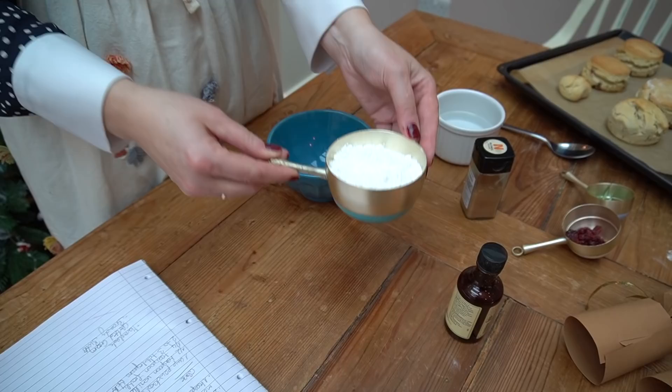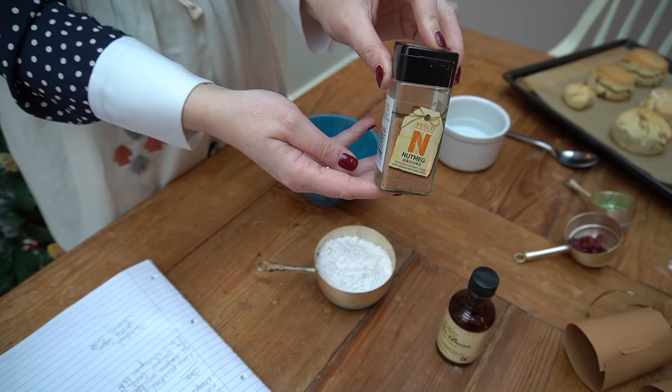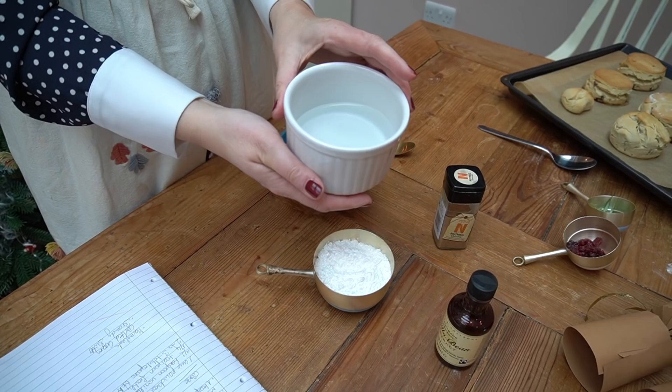Now we are making the glaze. What do you think about the scones? They look amazing — they really look amazing. I've never seen such beautiful scones. Well, let's make the glaze and then we'll see how we get on. For the glaze, you need one cup of powdered sugar, half a teaspoon of vanilla bean paste or extract, a quarter teaspoon of ground nutmeg, and two to three tablespoons of water.